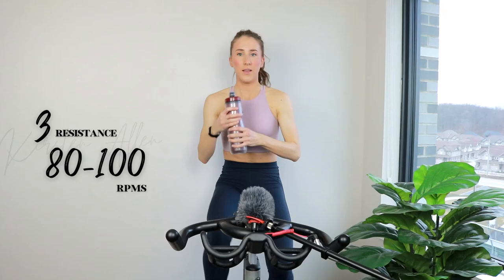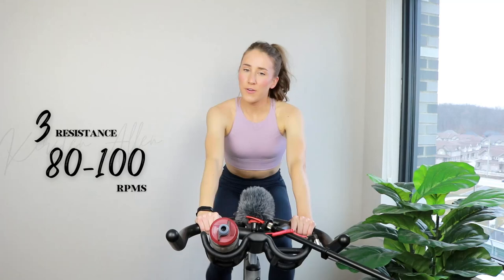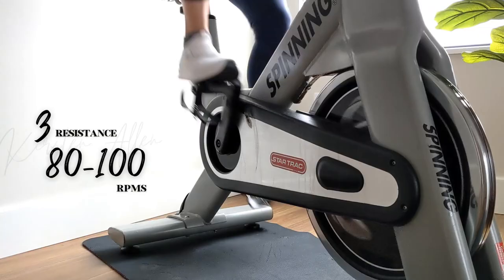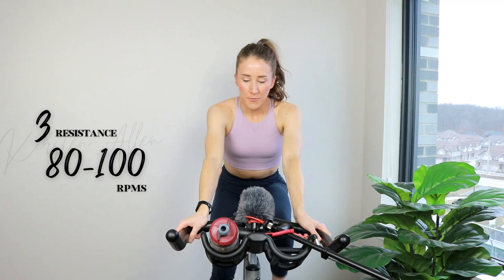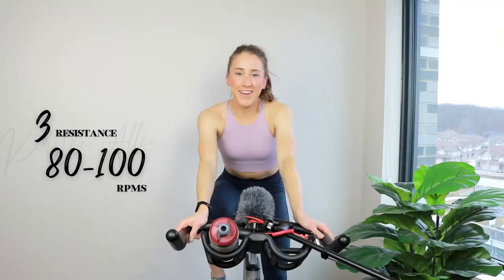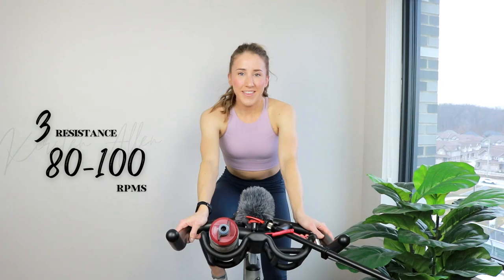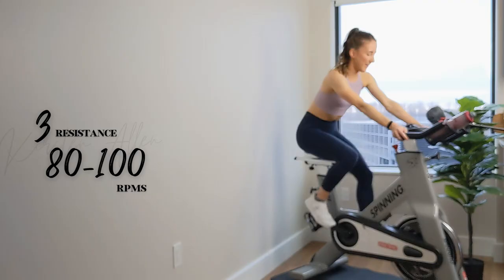Three, two, one — tap back, grab that water. All right. So we're going to do level six, level five, level six for that sprinting trio. Rising for the sixes in the saddle for the five, but obviously make any adjustments that you need to make. This is your workout — I'm just someone on YouTube that you're watching, doing it with you.